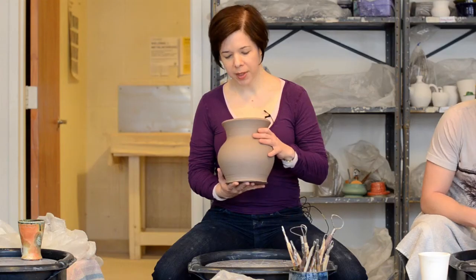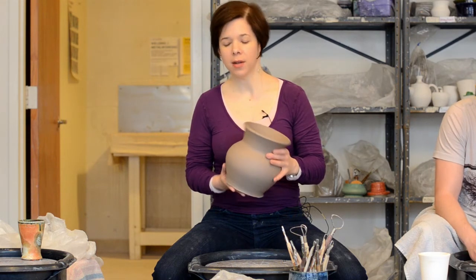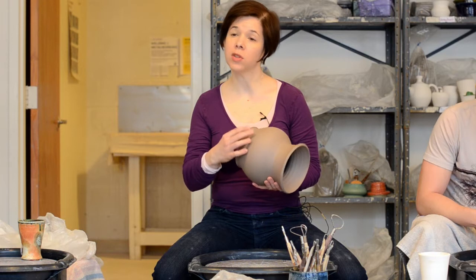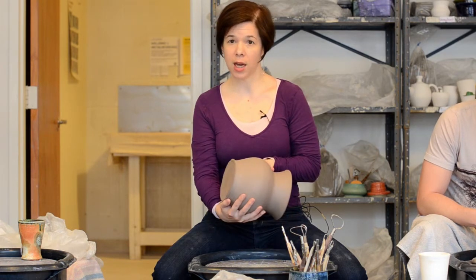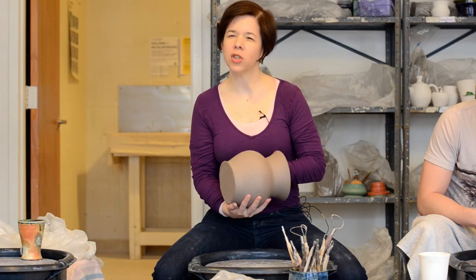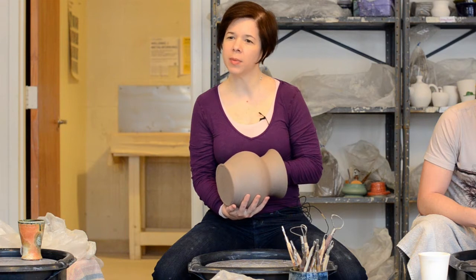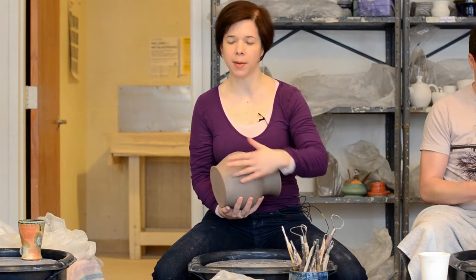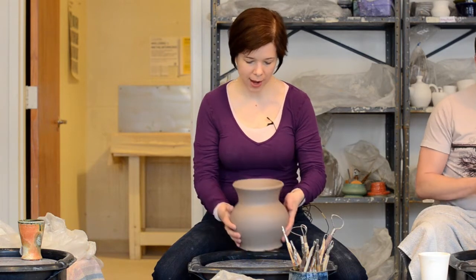Trimming is shaping the pot from the bottom down, whereas throwing is shaping the clay from the bottom up. We're going to be trimming our piece after throwing — trimming is where you get a chance to smooth out the bottom and the underside, as well as thin out your piece a little bit and make the wall thickness more even from top to bottom, which will help prevent cracking.